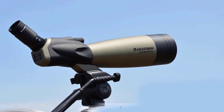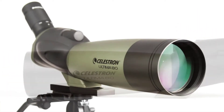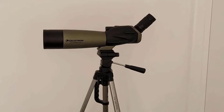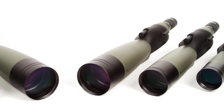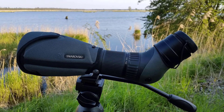Celestron Ultima 80 Angled Spotting Scope. The Celestron Ultima 80 series was designed to perform well in a range of viewing situations. Outdoor enthusiasts and adventurers will love it for observing nature and sharp long-distance spotting. The 80mm refractor features excellent multi-coated optics packed into a portable and durable housing and includes a powerful 20-60x zoom eyepiece.